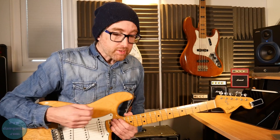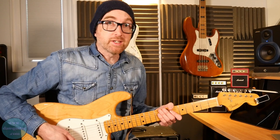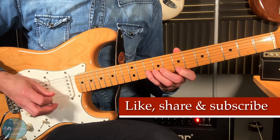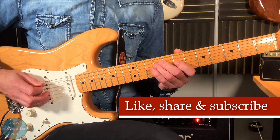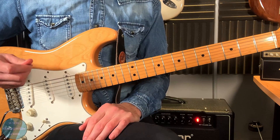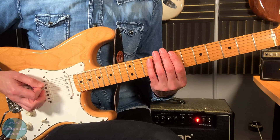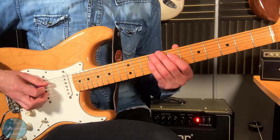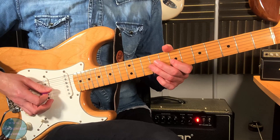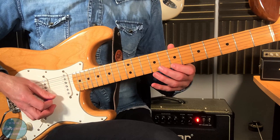There are five licks and they're all based around the B minor pentatonic and blues scale. It goes 7 on the thick string, 10, then the A string is 7-9, D string 7-9, G is 7-9, B is 7-10, and then the thin string is 7-10 again.